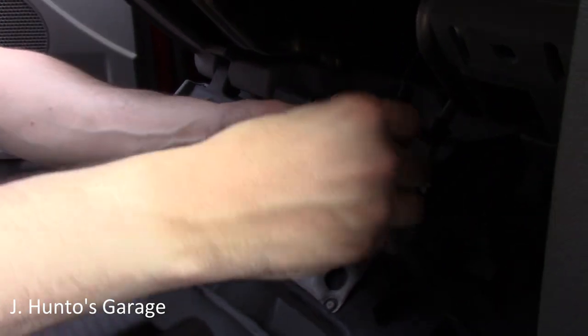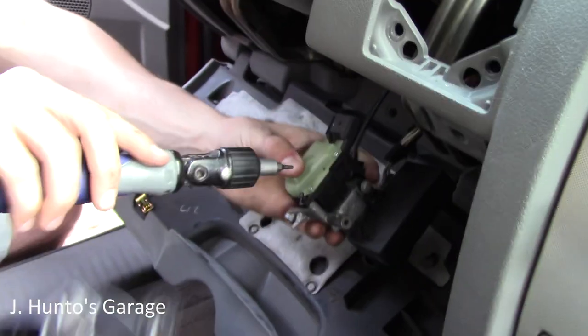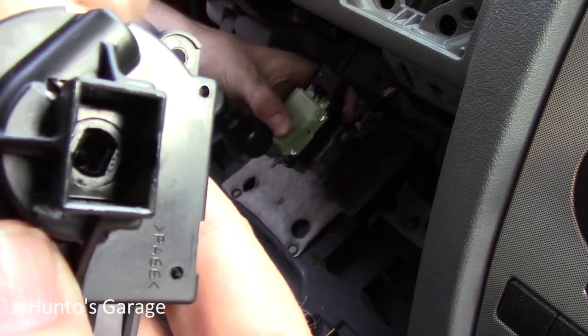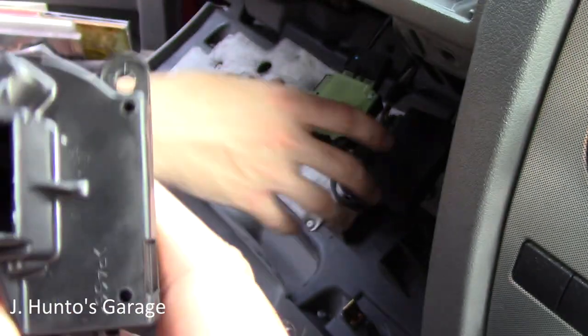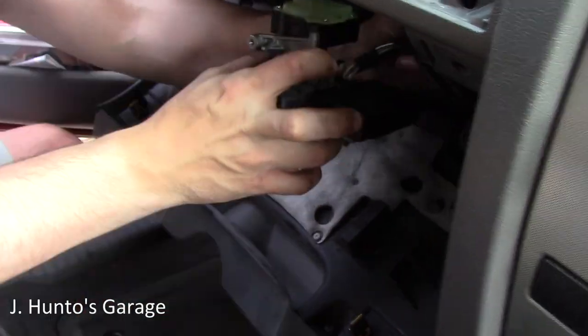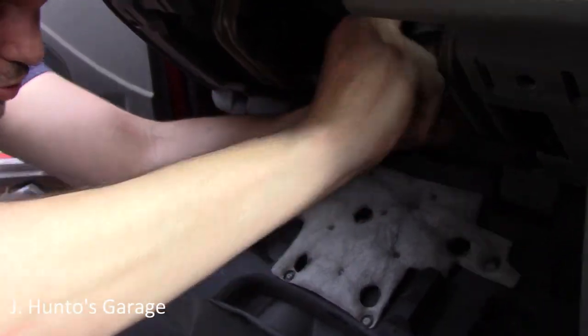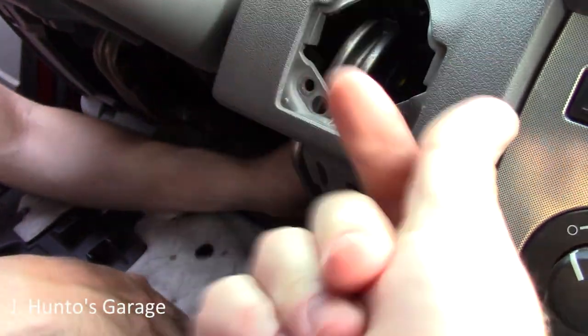Got the new switch back in with the retention clips seated. Putting the little torx screw in. There's an opening with a keyway — turn the new one to match that position and pop it right in. The new switch is now secured.